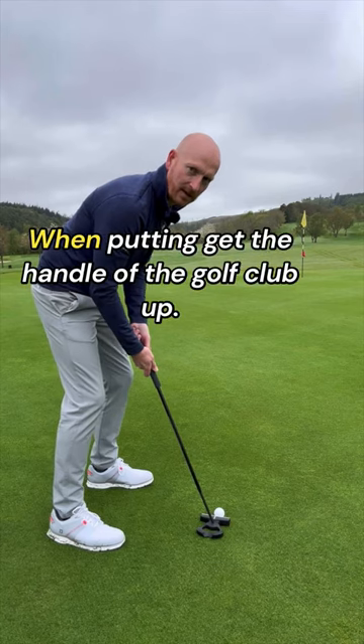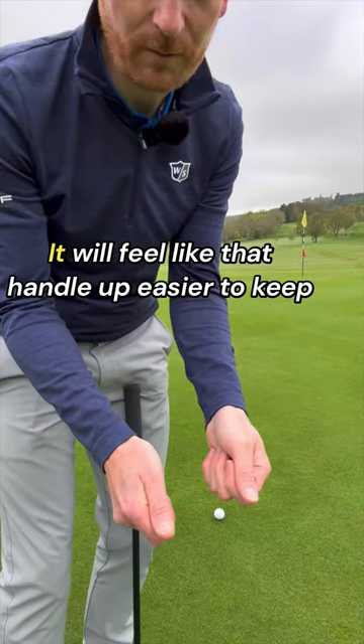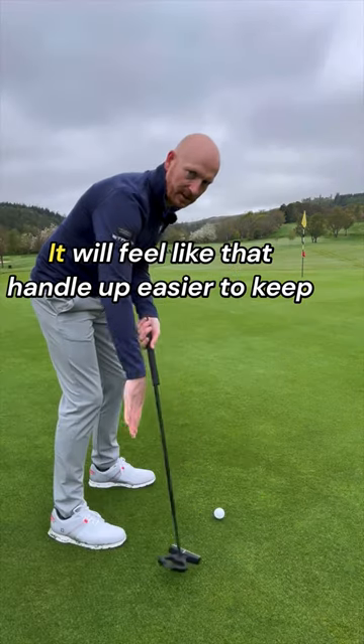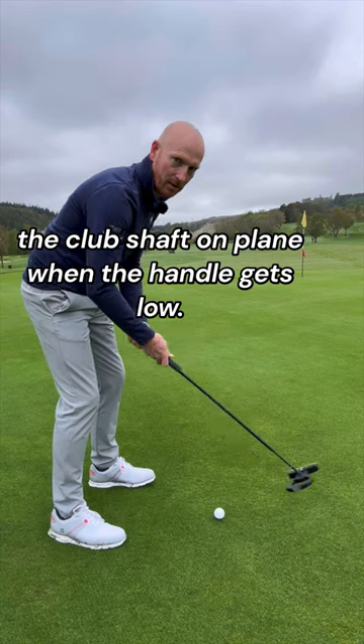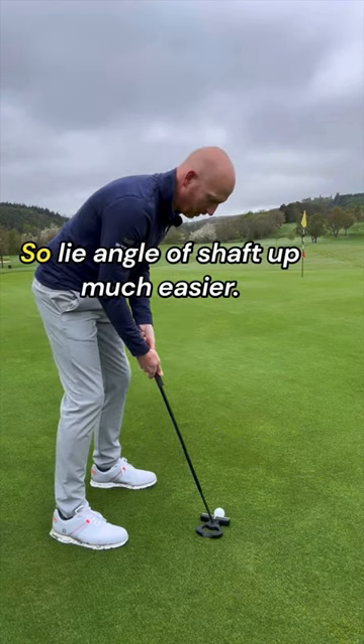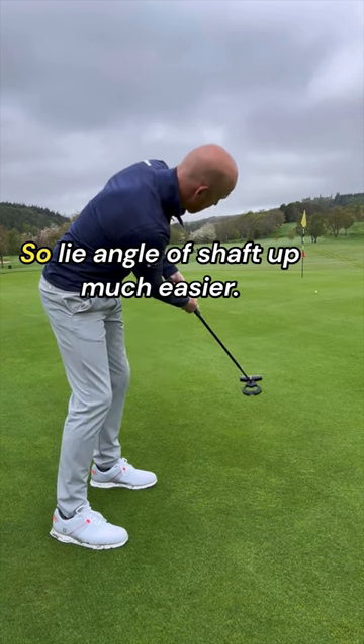When putting, get the handle of the golf club up — it alters the angle of the shaft. Handle up makes it easier to keep the club shaft on plane. When the handle gets low, there's too much rotation for a putt. So keep the lie angle of the shaft up — much easier.